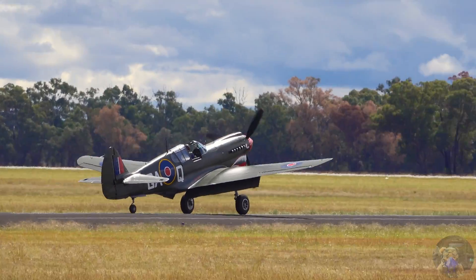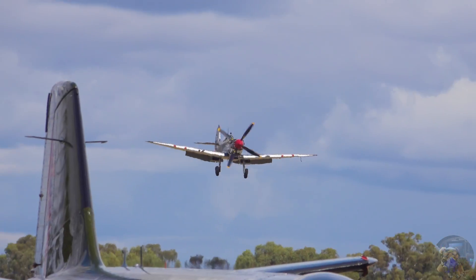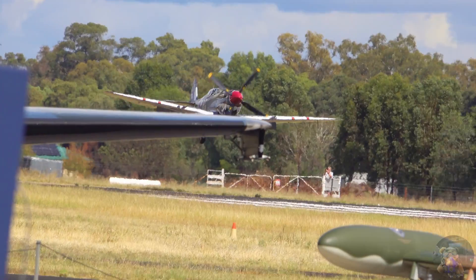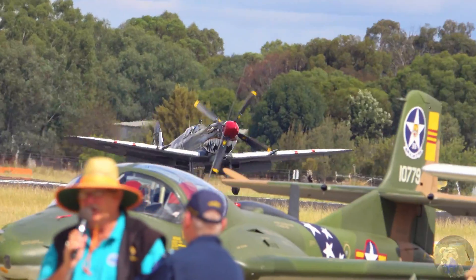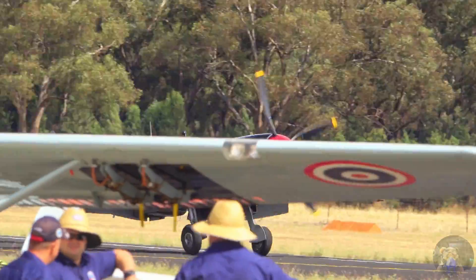That absolutely unmistakable elliptical wing planform of the Spitfire. Put your hands together for Mark Skidmore and that great demonstration in the A37 — the Dragonfly. From the mighty Parrot to the Dragonfly!